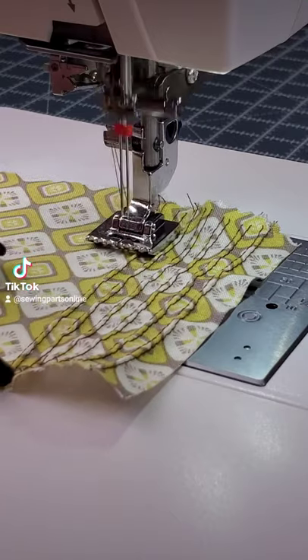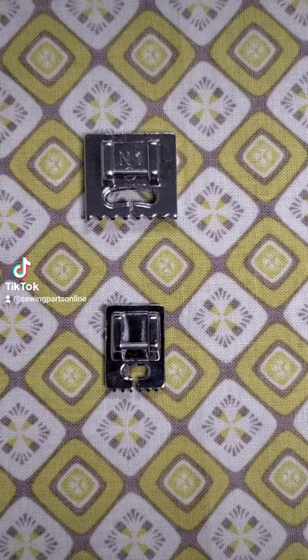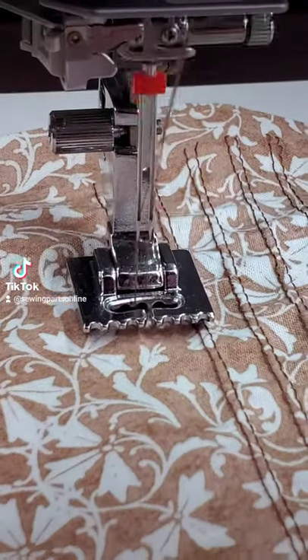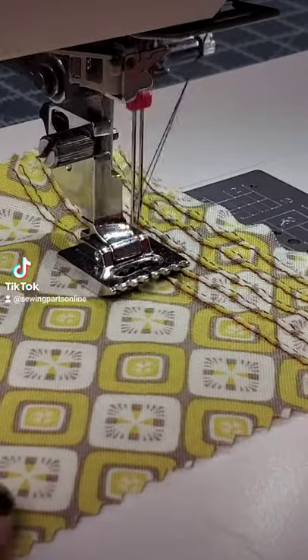There are many different styles. Depending on the make and model of your machine, availability will vary. Here is a 5-groove pin tuck foot, and here is a 7. A good rule of thumb: the smaller the number of grooves, the heavier the fabric you can use. The larger the number of grooves, the lighter the fabric you can use.